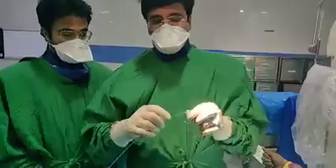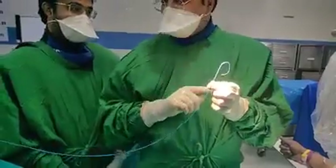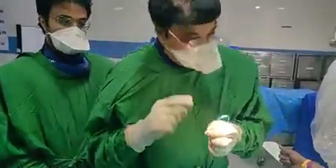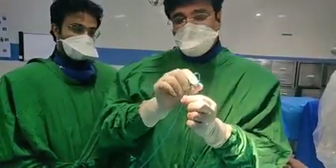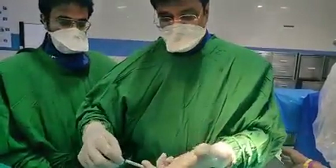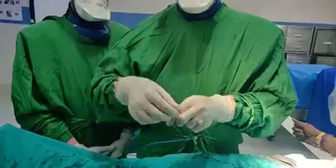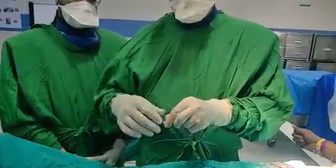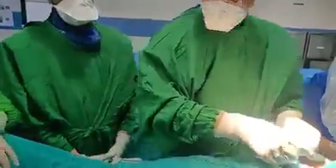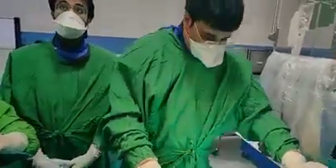This is a coronary catheter — a Judkins catheter — it has a special curve. The Judkins left catheter is named after the person who innovated this curve so that it goes into the left coronary artery directly. Through this we have put a wire. We can't keep the catheter directly without a wire because it can injure the artery. So once I put it, I will push the wire. Now we have the wire inside and then I will take the fluoro.